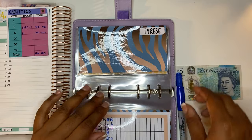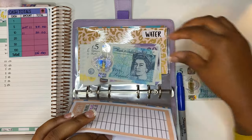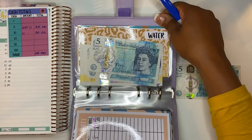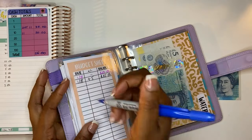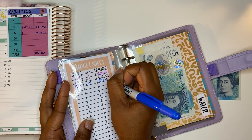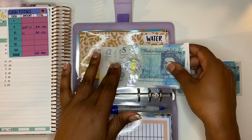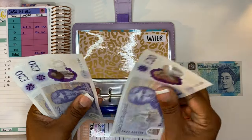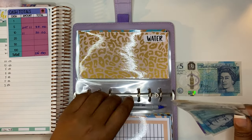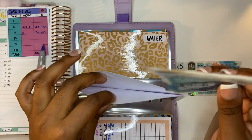Next we have my son Tyrese, and he is getting £5. Adding £5, he should have £90 in here. Counting: 20, 40, 60, 85, 90. That goes back in.